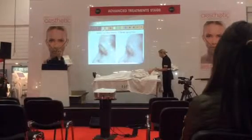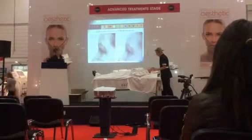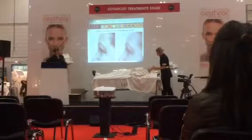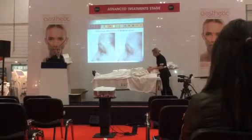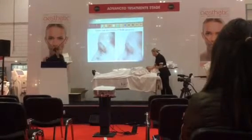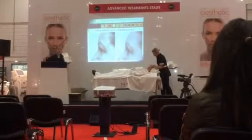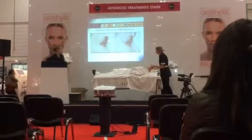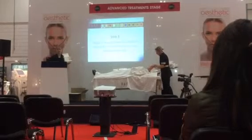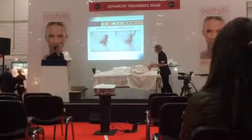Here are some more before and after pictures — the same lady as before. You can see in the first treatment compared to the last treatment a significant reduction around the eye area and in the eye bag. There's a line just above the eyebrow that's much lighter. This is done after a course of five treatments, one a week for five weeks, with no machines — just those two ingredients. In the next picture, you can see the fine lines have been plumped out and the area underneath the eye is much smoother.